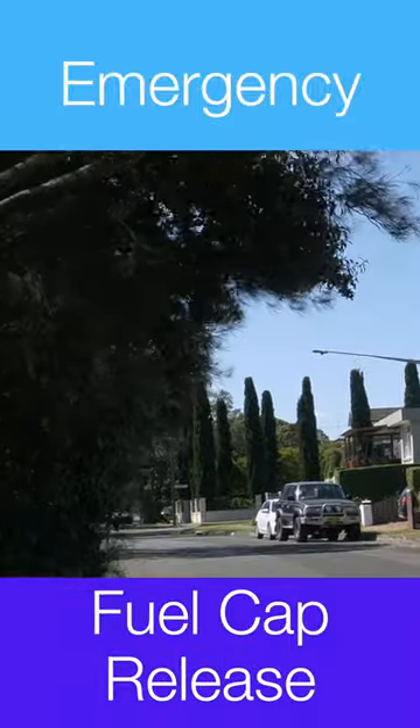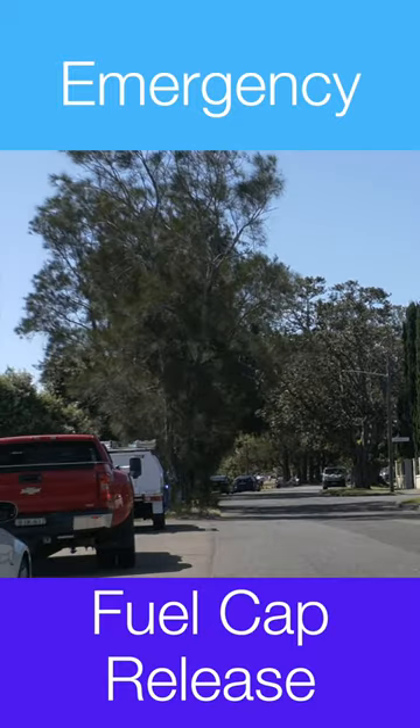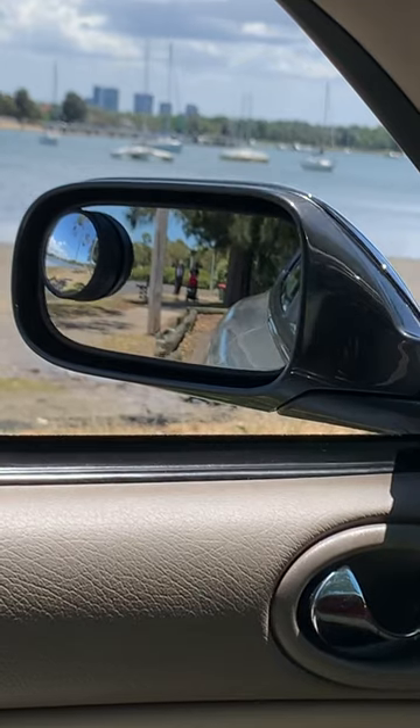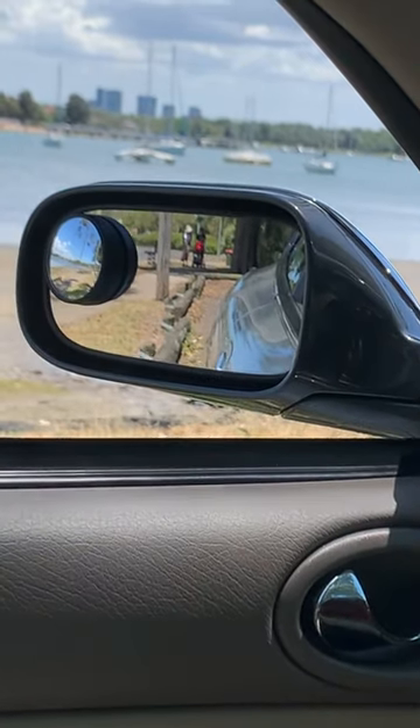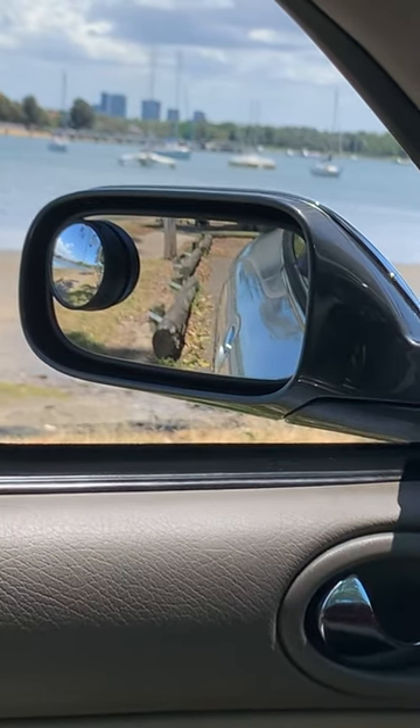I needed to back the car into a tight parking spot and wanted to be sure it didn't hit the high curb with the back wheel. It occurred to me that if I lowered the passenger's external mirror view, I'd be able to see the curb.